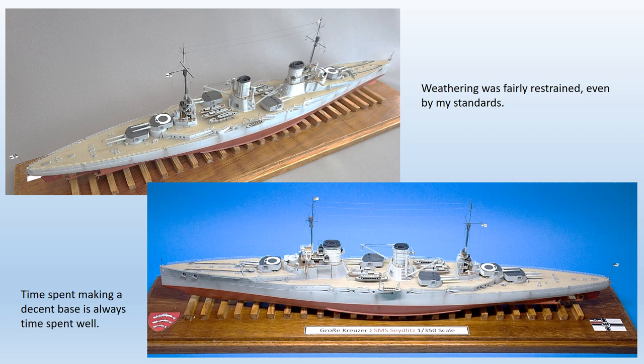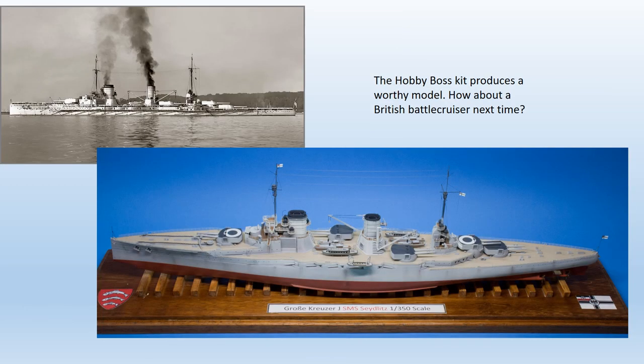Not to worry — a bit of research turned up some aftermarket items from Starling Models. To conclude, another very worthy ship kit from Hobby Boss. It has no major faults and makes a good model straight from the box. Particularly welcome is the comprehensive provision of etched parts, which means the usual expensive foray into the aftermarket is not necessary, making the kit good value for money. I only hope this has enough commercial success to encourage the manufacturers to produce more 1/350 scale subjects from this long underrepresented period of naval history — how about a British battlecruiser next time?